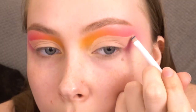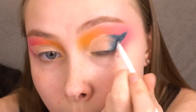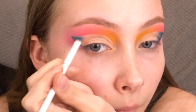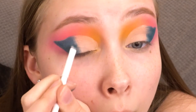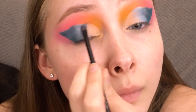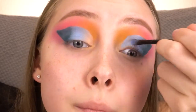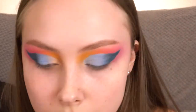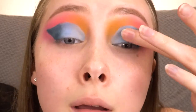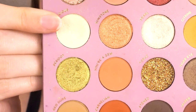Popping over to the So Shaded palette, I'm using the shade My Precious to set that concealer in place. With a small angled brush, I'm going to take Turquoise and pop that in the outer corner of my wing shape. Now I'm taking Moonlight and packing that on the very center of my lid — actually, I'm going to take that color all the way to the inner corner. Now I'm going to take this teal shade from the NYX Ultimate Brights palette and pop that on the center of my lid instead. Using My Precious again just to highlight my brow bone.